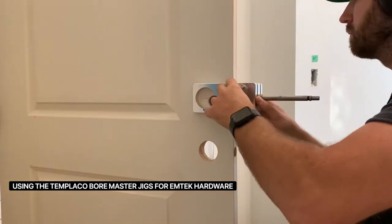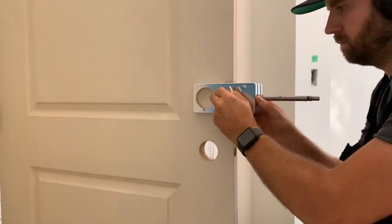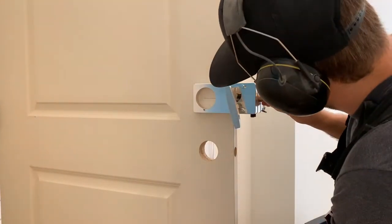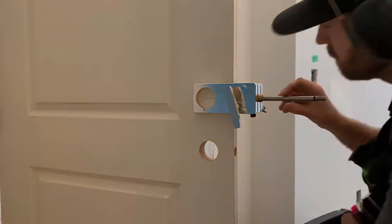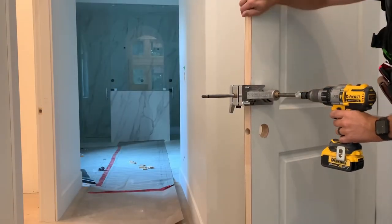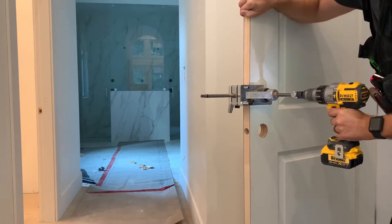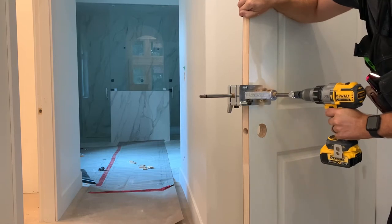Hey guys, it's Justin again. Today I'm going to show you how to use the Templico Boremaster Jig for my Amtec hardware. Right now I'm going to be lining up the 1 inch drill bit right in line with 5 inches up, which is going to be perfect for the custom hardware that I need to do. It is very specific, so dialing in the Templico Jig is just what I need.